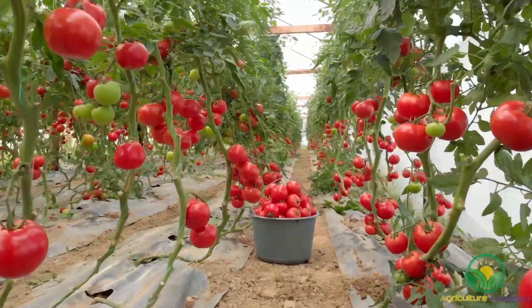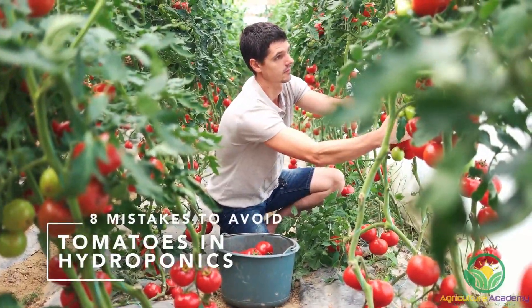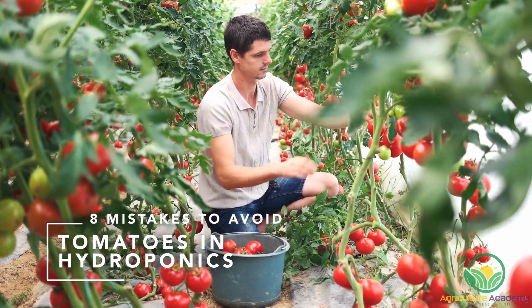Are you looking to grow tomatoes in hydroponics? Stay tuned as we discuss 8 mistakes you must avoid to get the most out of your plants.